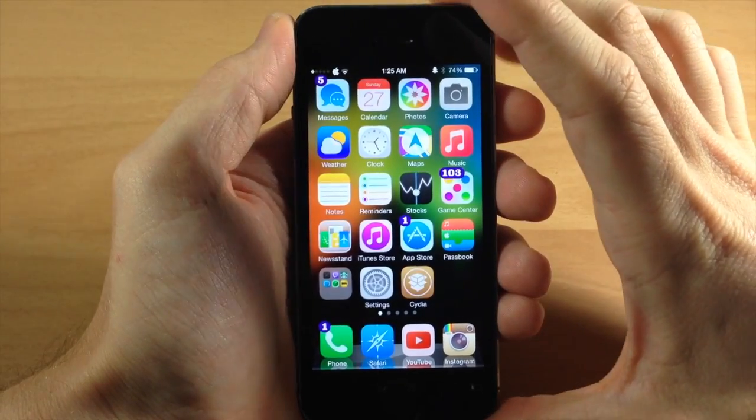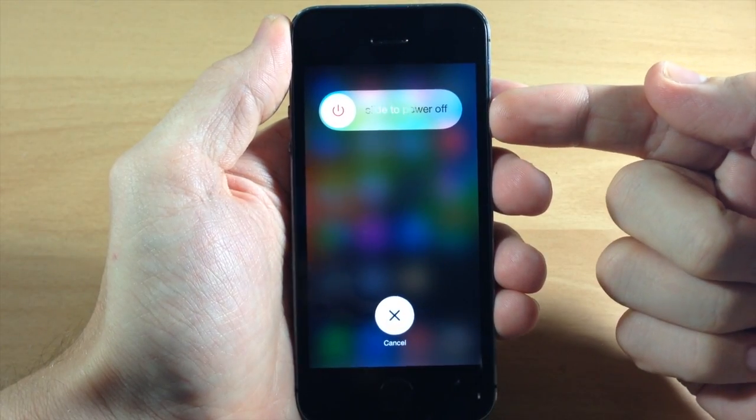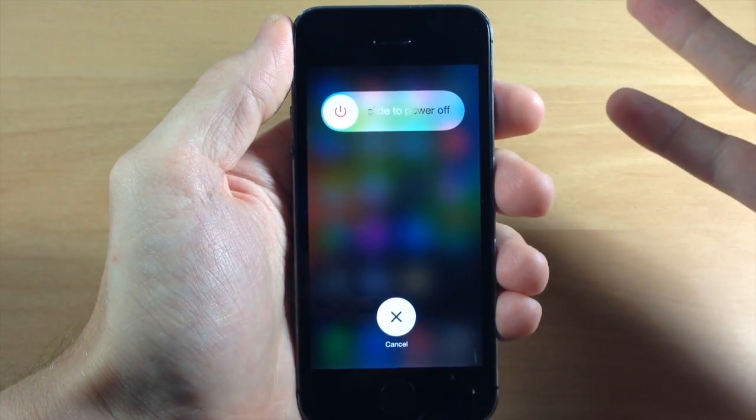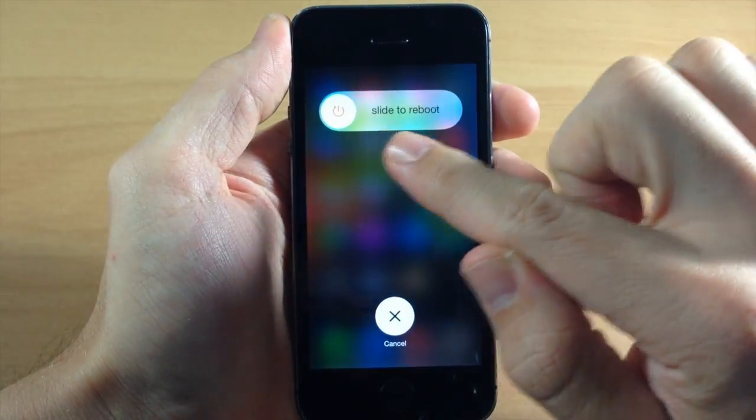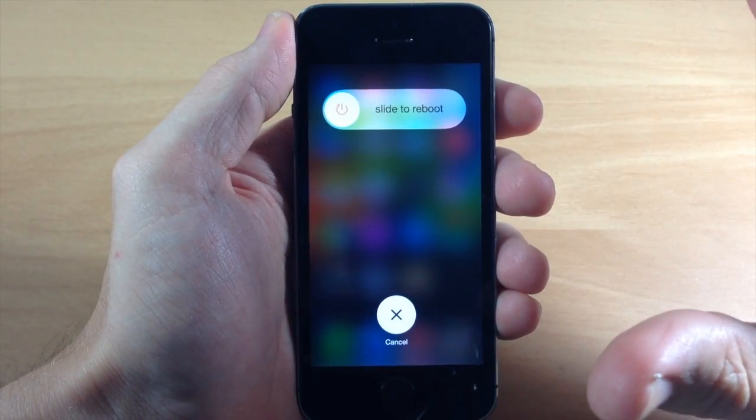So you can see right here, if I just hold down the power button up here at the top, you'll notice that we get the slide to power off which we always do. But if we tap on the knob then it's going to give us the option to slide to reboot, and then you can just slide across and reboot your device.